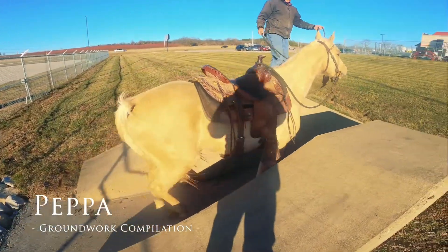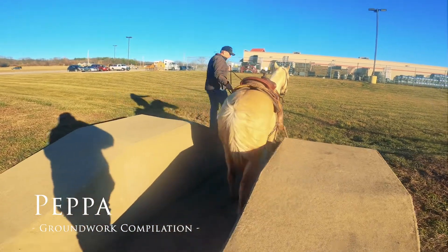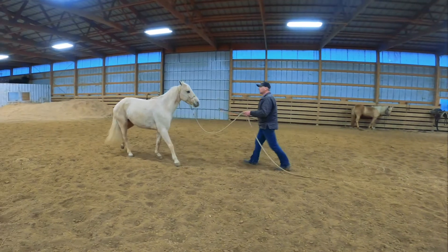Hi, this is Damon and I'd like to take you to Peppa's groundwork video. We're going to show you a couple of the maneuvers that she does on the ground. My philosophy is the more control you have over an animal's feet on the ground, the more you're going to have under saddle.